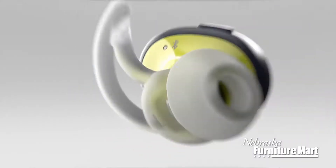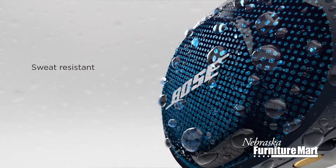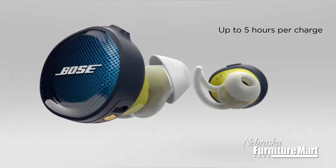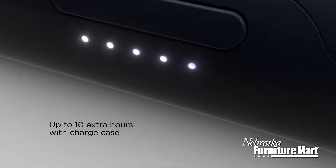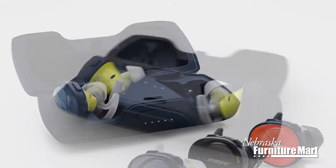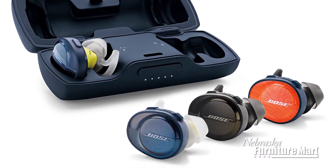Off a single charge, the earbuds play for up to five hours, long enough to power you through almost any workout, and when you're done, place them in their case to recover. The case will keep them protected while also providing up to two additional full charges. That's 10 hours of battery life. Plus, a quick 15-minute charge will give you 45 minutes of battery life.